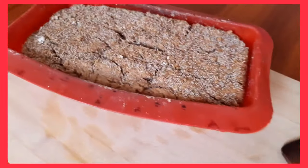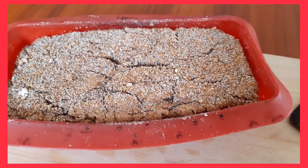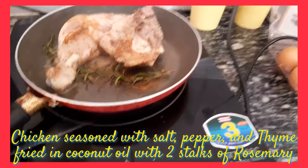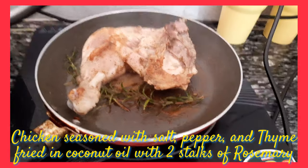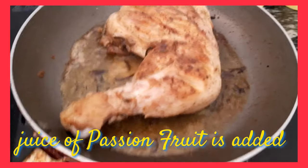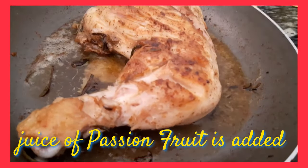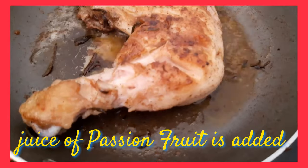Tapos yung bread natin. Fi-flip ko lang siya tapos ika-cut natin para may bread tayo doon. You know what this liquid is? This is passion fruit. Nilagyan ko siya ng konting passion fruit para may konting asin.